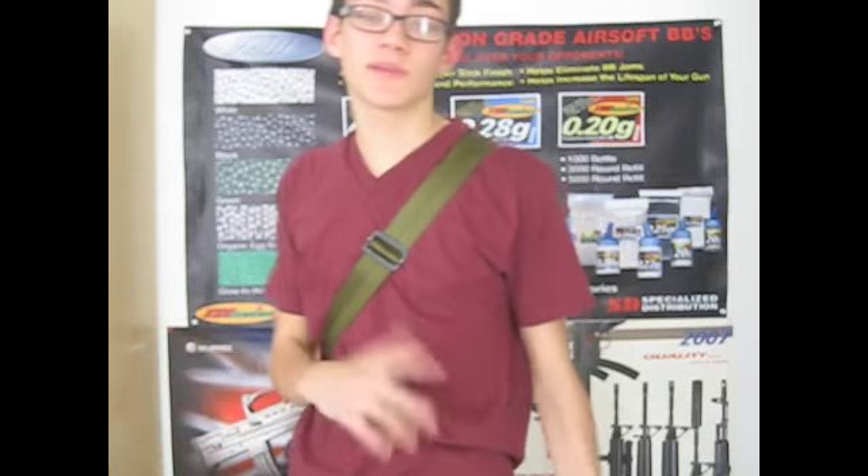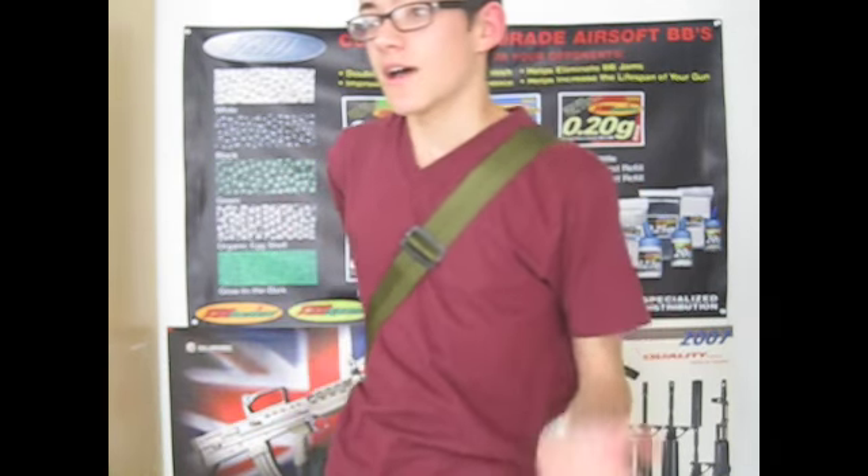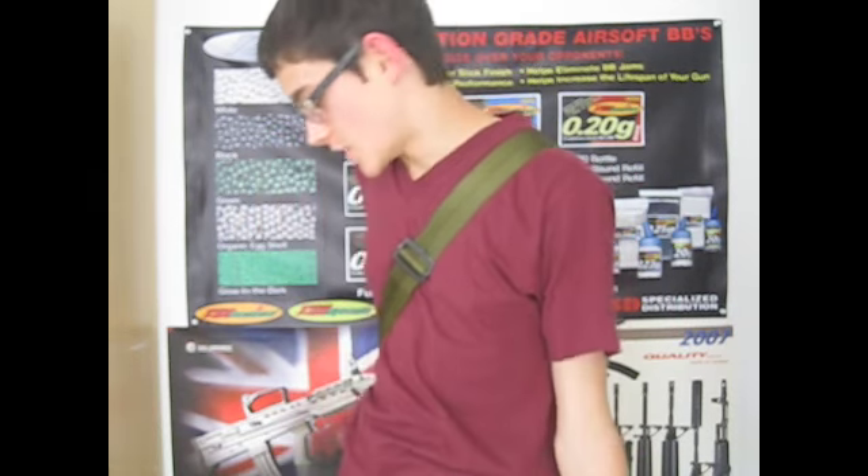YouTube, what's going on? It's ClaireMV24 here. Just to give you guys a quick little preview video of my new gun that I just got yesterday. As I said in the last video, I was going to be getting a new gun, and I did say it was a Tokyo Marui G36. So right now I think I'm going to show that off to you guys.